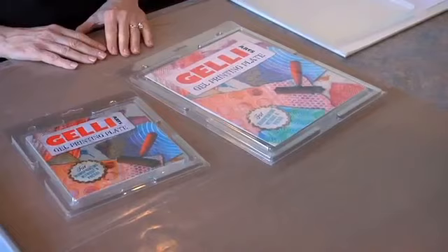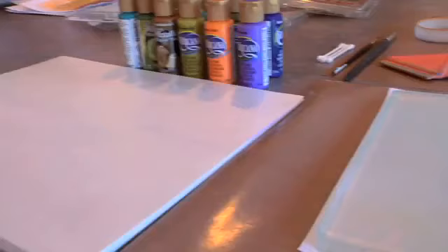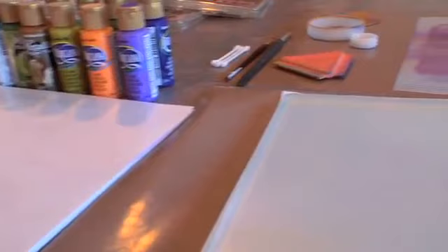The best way to store your plate is to put it in its original clamshell container, or to leave it on a baking sheet or a piece of glass. You want to leave it on a smooth, impervious, non-porous surface. And it's always ready for printing.